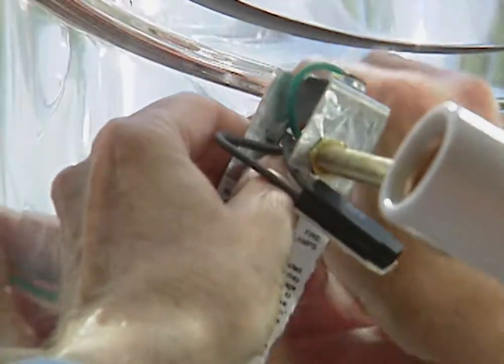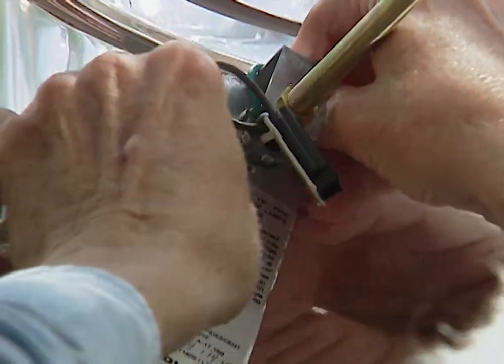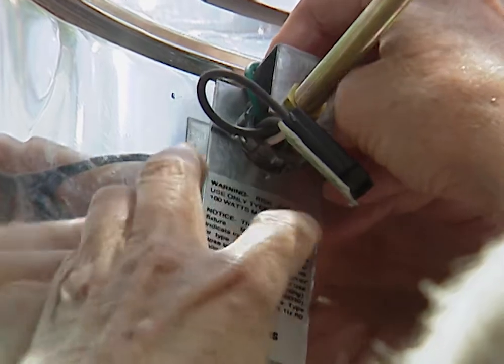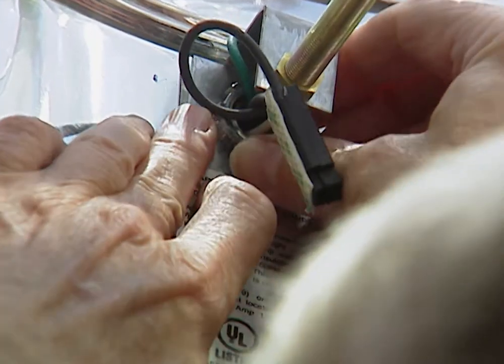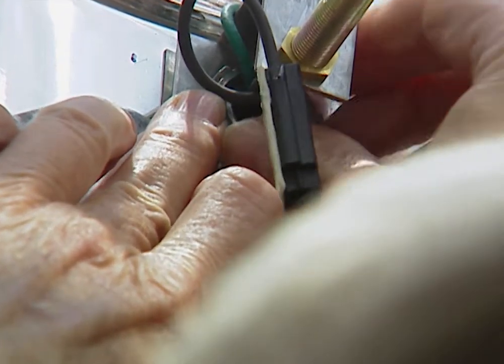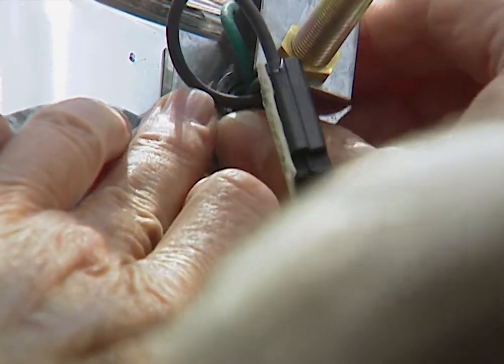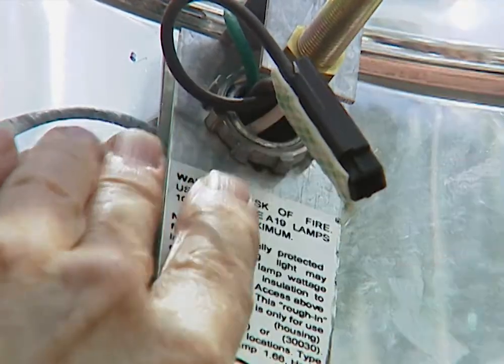Once we get the wires fed in there, the connection is going to be pretty easy because the connector itself has threads that stick out. There's a little nut inside on the bracket here that also has threads. If we can get all of that lined up and get the nut turned down finger tight, we've got it made.